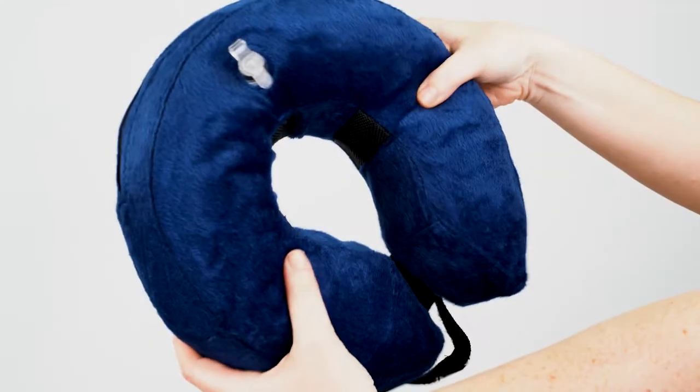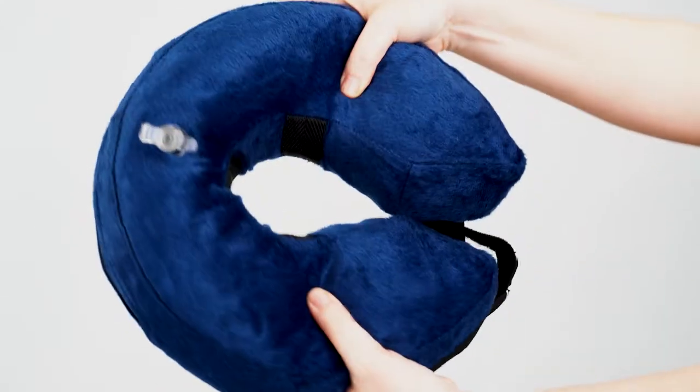Ensure the zipper on the cover is closed when inflating the collar. Inflate the collar until it feels firm but not hard. Do not over-inflate.